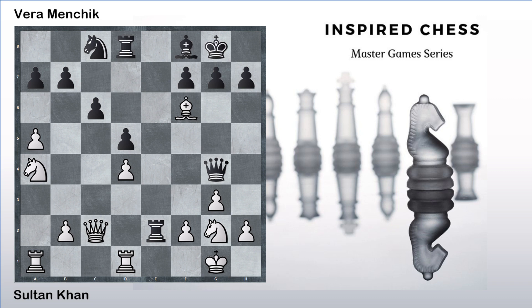After bishop takes f6, Vera Menchik probably miscalculated and played rook takes e2, which is just a blunder. Possibly her idea was that once the queen moves, she can pick up the bishop and remain a pawn up. But she may have missed Sultan Khan's move. The move was simply picking the rook on e2, and after queen takes on e2, picking the other rook. Now white is simply winning — white has two rooks and another piece as compensation for the queen, and that is too much force for the queen.